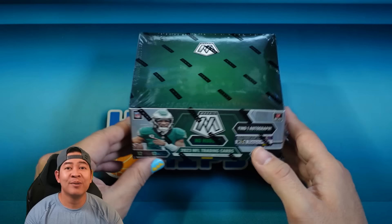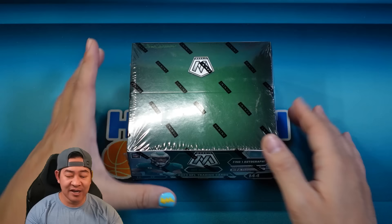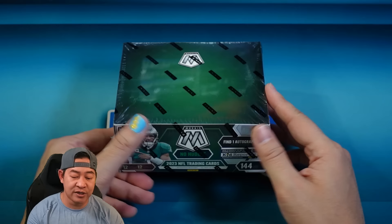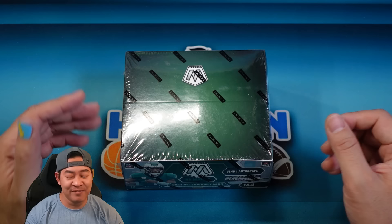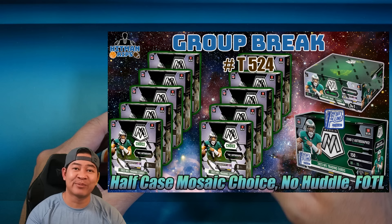Price difference: this is coming in at around $300 to $325, Hobby is right around $400, so it's about $75 to $100 more for Hobby. From what I can see, you can hit all the same case hits in here as you can in Hobby. The only differences are you're getting the No Huddle parallels — the disco or bubbles, some people call it — and you're getting one less auto. There are also different autographs in here: they are No Huddle autographs instead of the base rookie autographs. In this video I will be giving away a filler to a break tonight with Mosaic No Huddle, so stay tuned to the end.